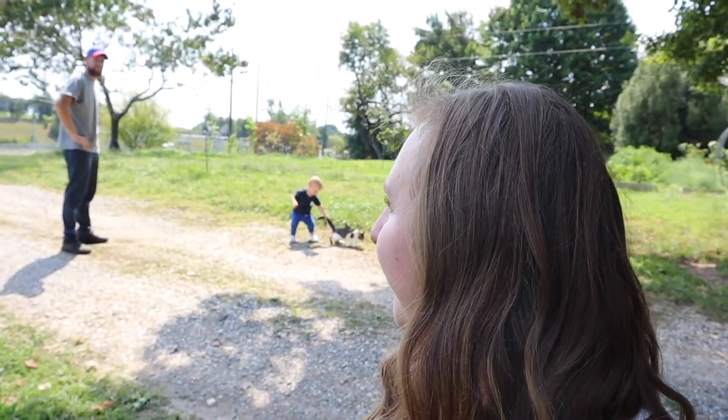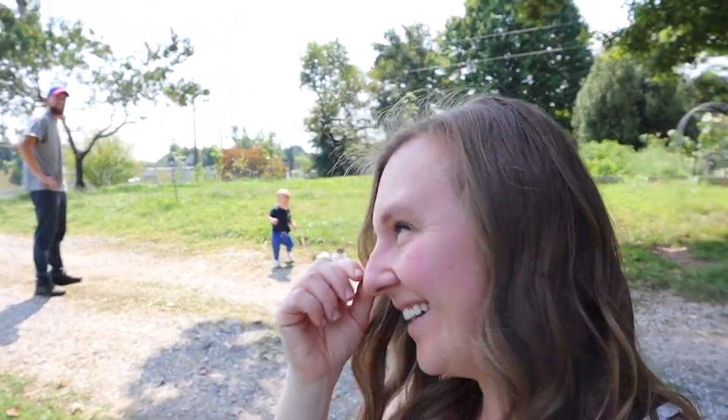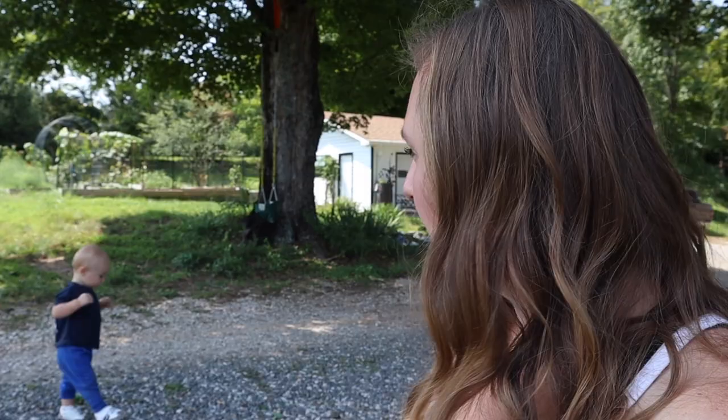Hey friends, welcome back! This is Ashley and Kevin with Uncommon Roots Homestead. We are out here at the farm chasing babies and kittens and talking about what is next.